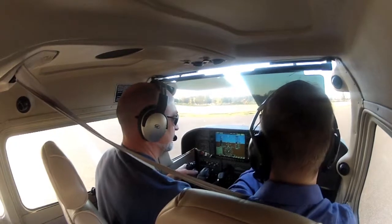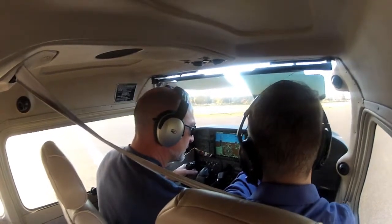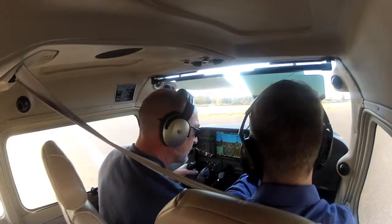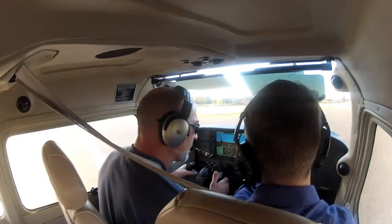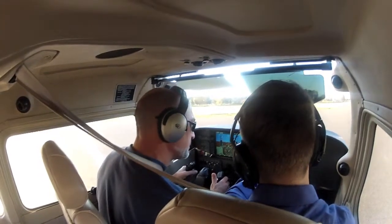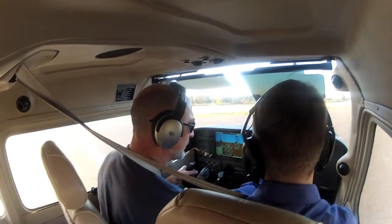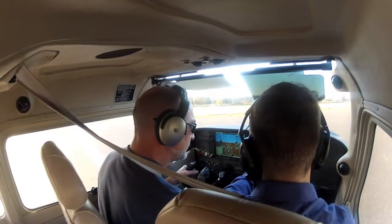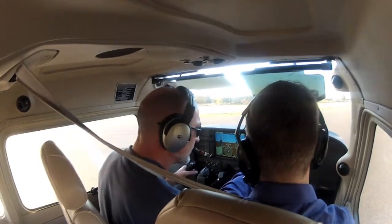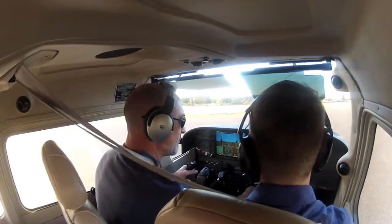We kind of bring our finger down — we don't touch the screen, but fuel flow is in the green, oil pressure, temp. EGT doesn't come up because it's a low power setting right now. Vacuum is good, fuel is good, and your temperature would be right there with oil — so it's well within limits.